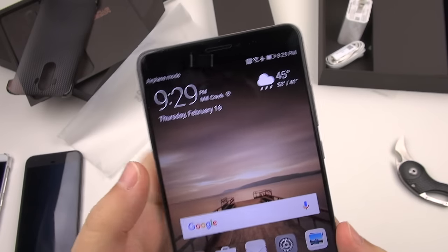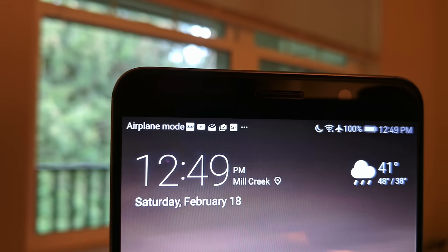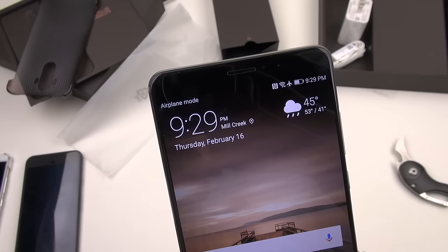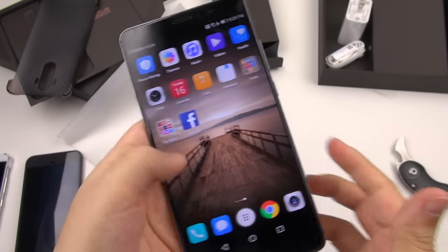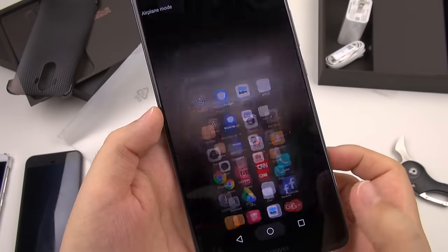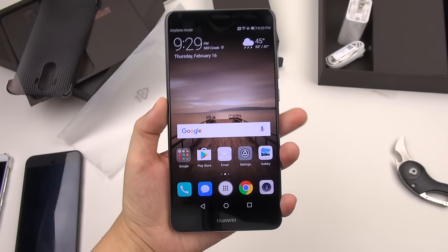That was the firmware where you still did not have little notification icons up at the top. Now you do have notification icons — it doesn't just give you an obscure number you have no idea what it means. So that's a nice change already. It does feel more responsive touch-wise, so I am much happier.